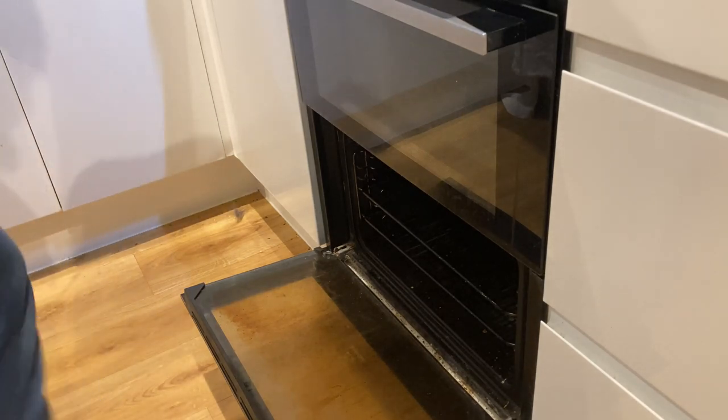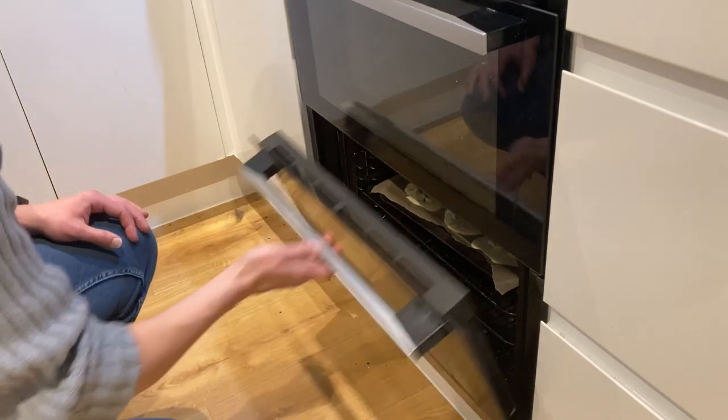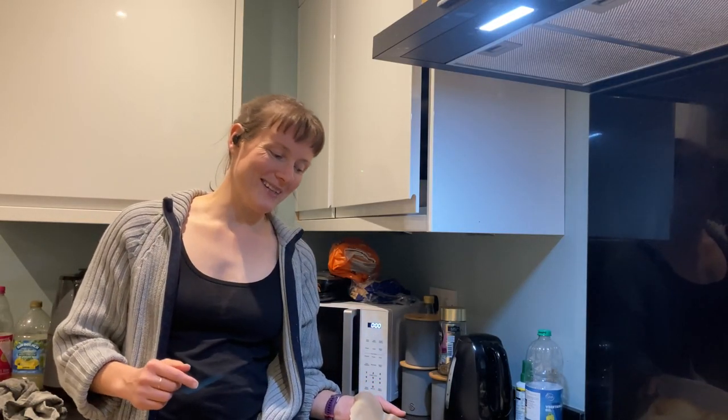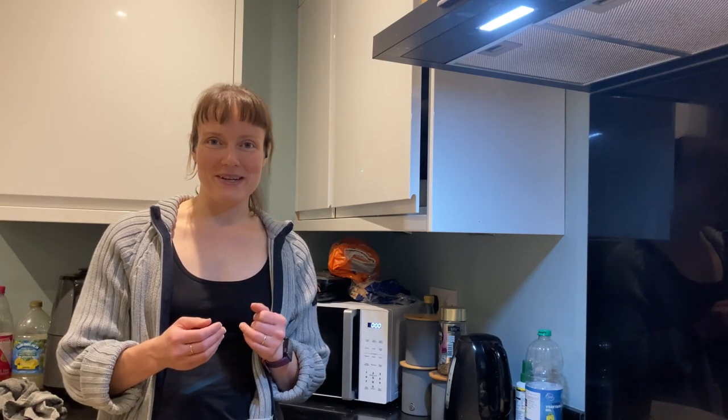Put your scones in the oven for 20 minutes. These are not even like cookies — they are soft like little flat cakes. But I hope the video was useful for listening practice. I will try my scone recipe again and make a better video so that you can actually try some scones. Keep learning and I'll see you next time. Bye!